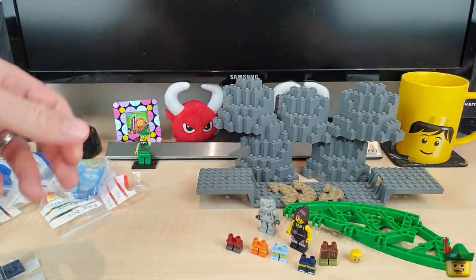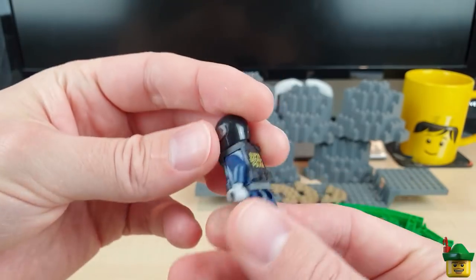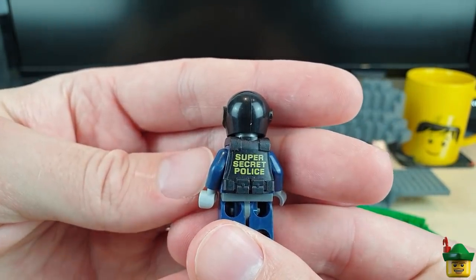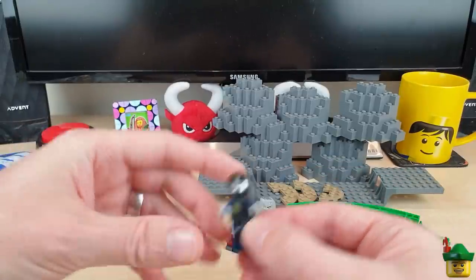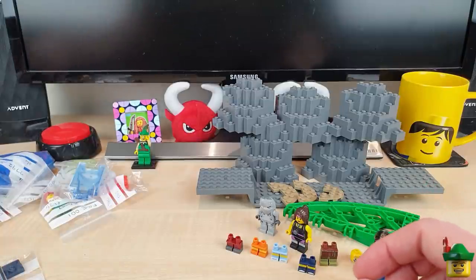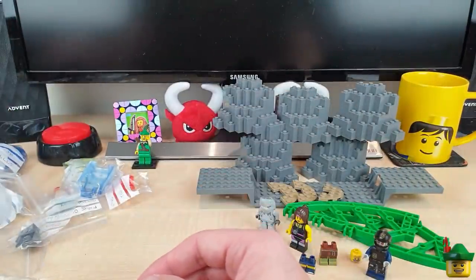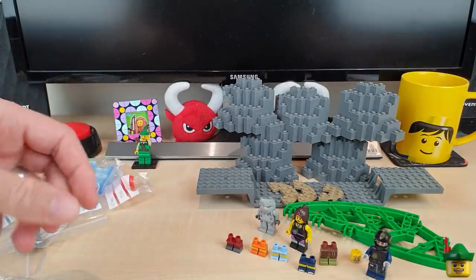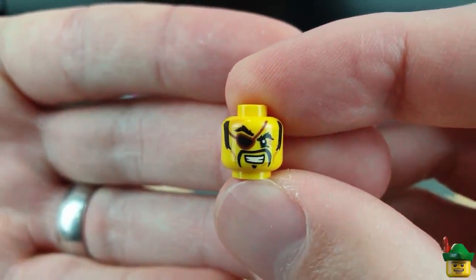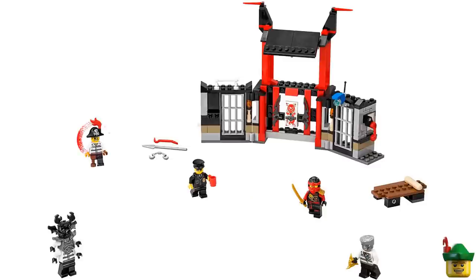Then more Super Secret Police for the police modular when it arrives. This one has a printed helmet and a printed vest which says Super Secret Police on the back — my favourite one to get because it actually says the name of them, which I find hilarious. I'm going to take away the robot pieces and silver hands and replace them with regular yellow ones. Then another head: a Ninjago head — I liked the expression, a determined look but with an eye patch. That's from a character called Captain Soto from 70591 Cryptarium Prison Breakout.